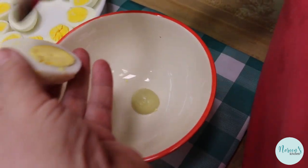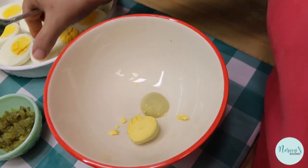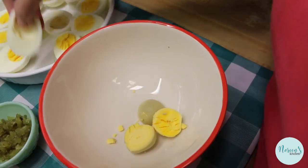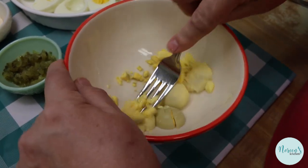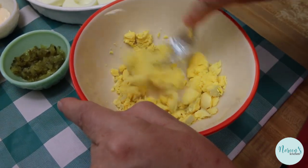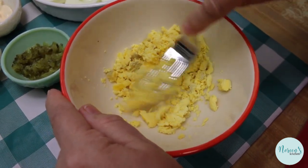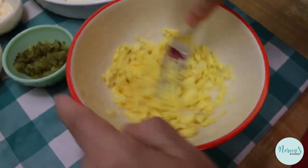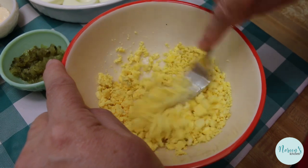Separate the yolk from the white into a bowl. I'm going to do six for my version and six for Rick's version. Take your fork and mash the yolks. Some people put them through a mesh sieve or use a cheese grater, but you don't really need to do that. Just get a fork in there and mash them until they're nice and broken up — you want them pretty fine, no big clumps.